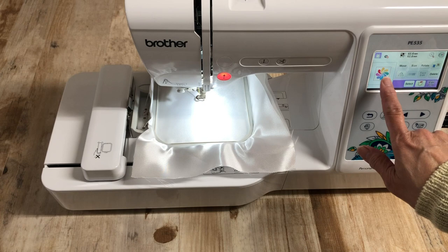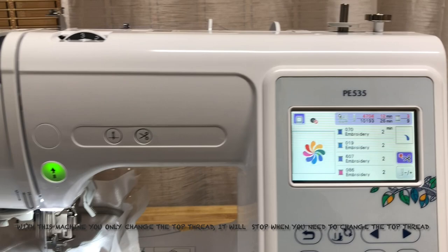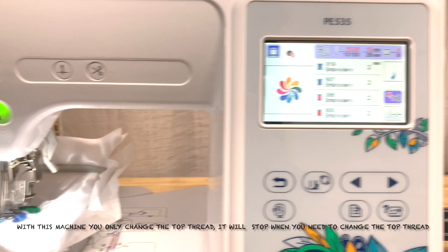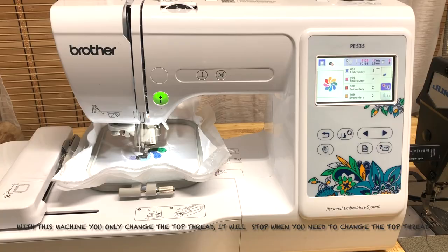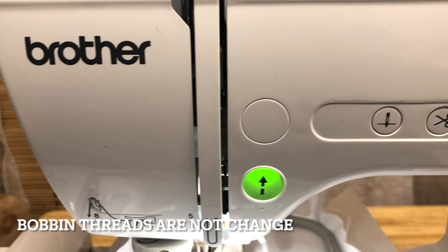Now I'm starting to embroider my project. With this machine I only change the top thread — the bobbin stays the same. I just use one color for the bobbin, the white color thread. When the top color thread finishes its embroidery, it automatically stops and then you can change the top thread. That is how easy it is to embroider on this machine.